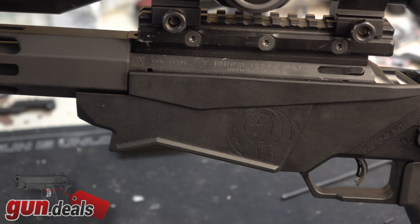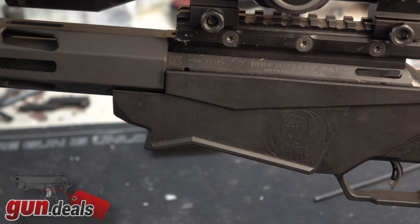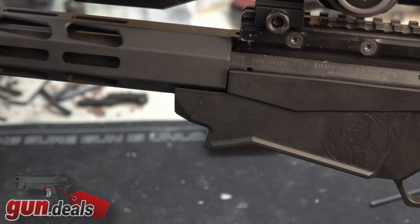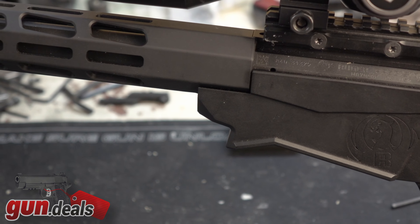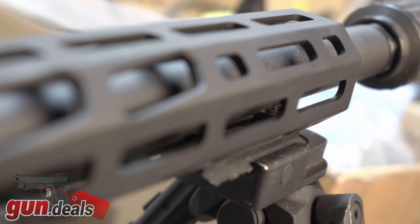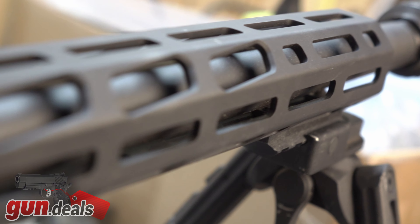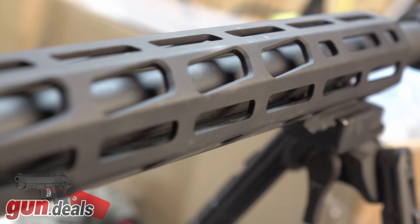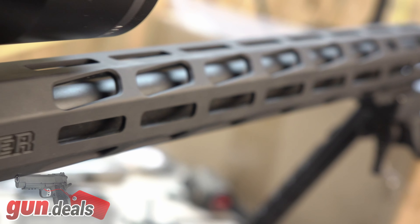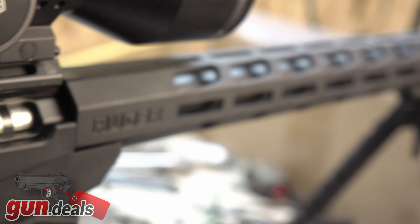Talking about the rail for just a minute — this is an 18-inch barrel with a 15-inch M-LOK handguard. We have M-LOK all the way on top and at the 3, 6, and 9 positions as well. It is a very slim, lightweight rail. The weight of the rifle just by itself, not including the optic, bipod, suppressor, or anything else, is about seven pounds, which for a 22 long rifle is perfectly fine. This isn't a hunting gun or a hiking gun — it's designed as a precision 22 or a training substitute for your real gun.